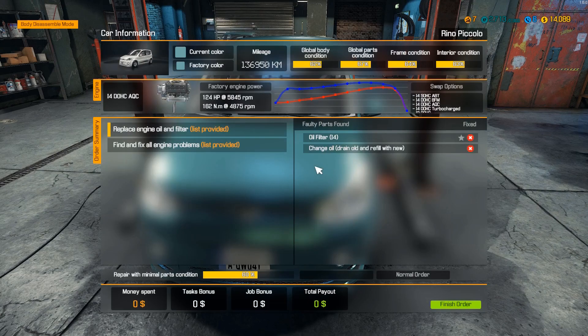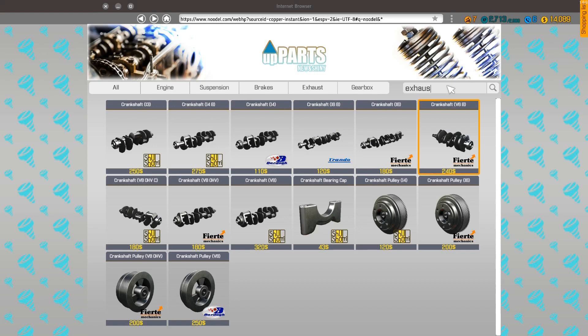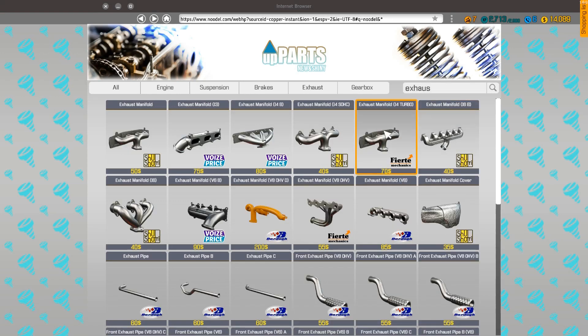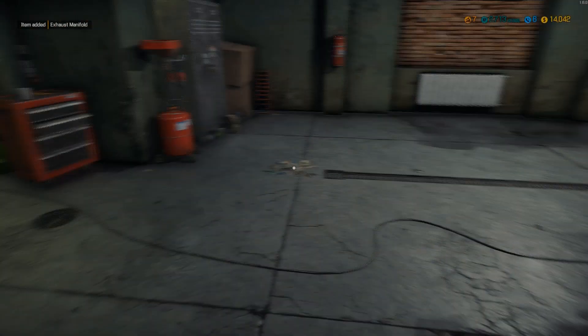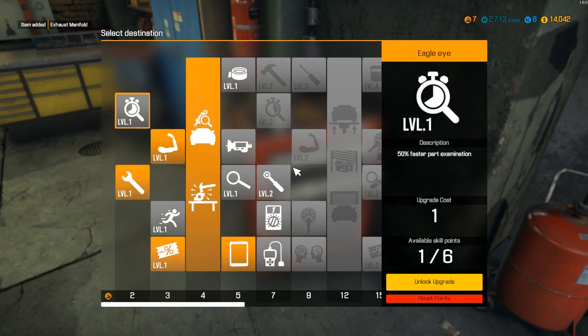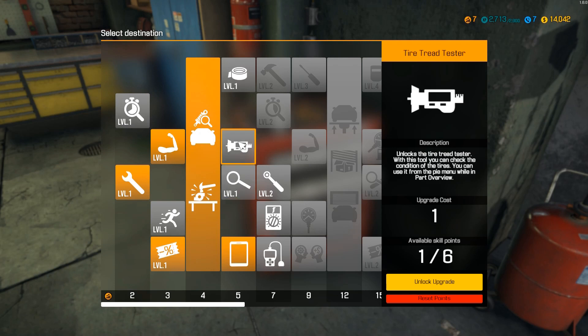Exhaust manifold — I didn't check that one good, did I? Exhaust manifold, the normal one, thank you. I see we already have something in here — we have one point out of six. This instantly examines three parts. 1C and car for the first time — unlocks the tire tread tester. With this you can check the condition of the tires. You can use it to perform the P-menu.